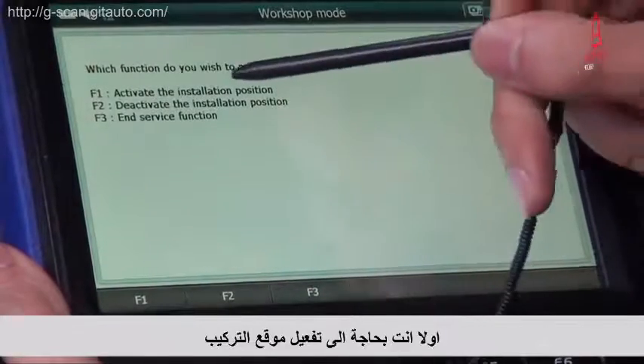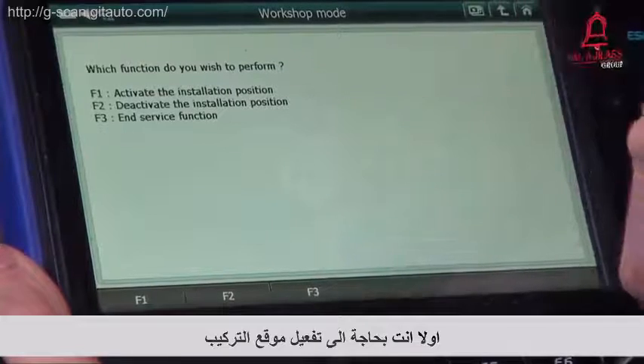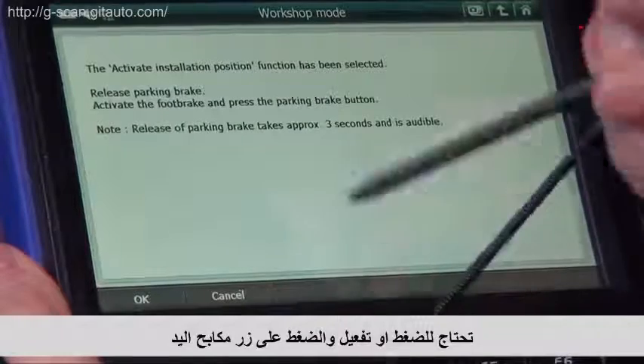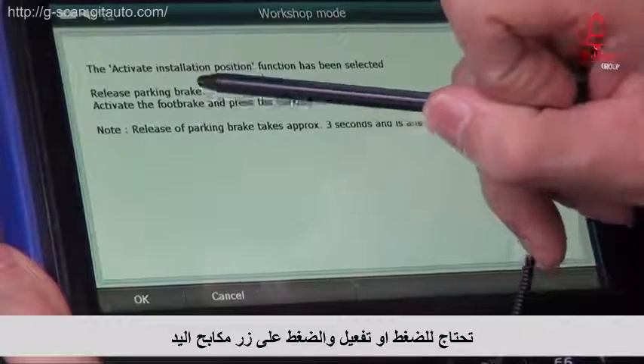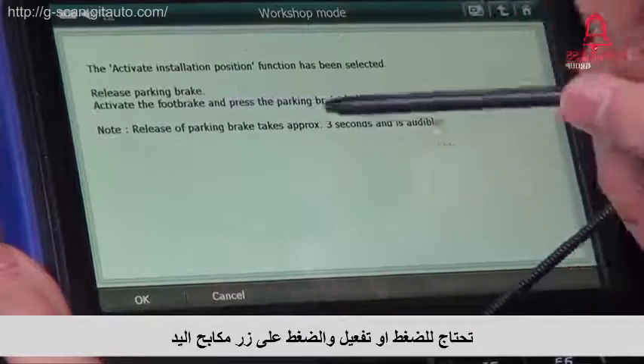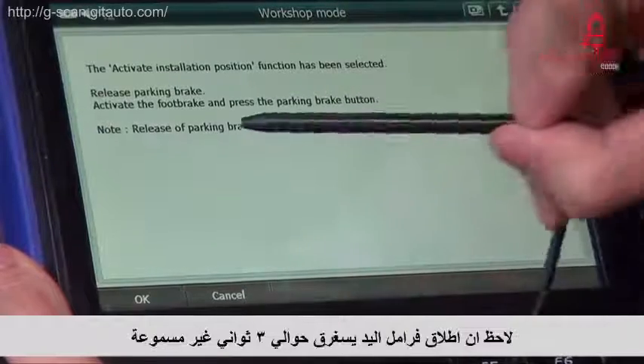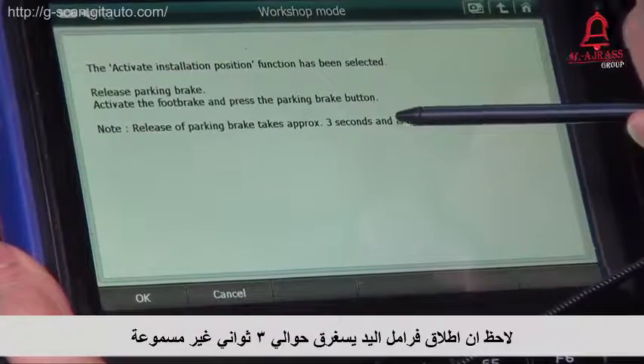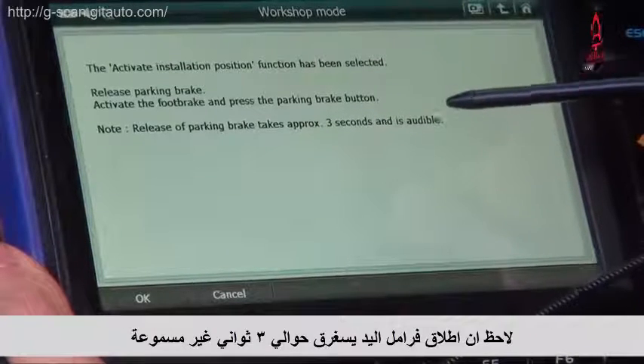First, you need to activate the installation position. Press F1. Now you need to press or activate the foot brake, and press the parking brake button. Please note that release of parking brake takes approximately 3 seconds, and is audible.